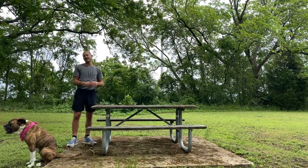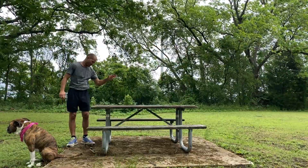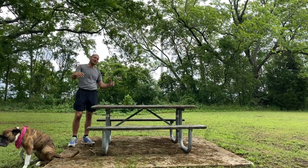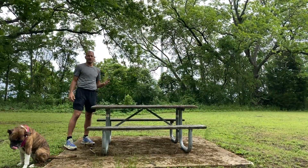Hey guys! Texie and I found our favorite park. I love to stretch at the park just using a bench or a picnic table. You can get so many great stretches in — let's do just a few right now.